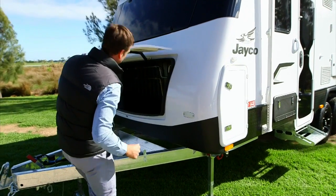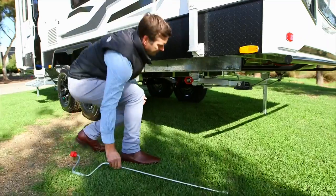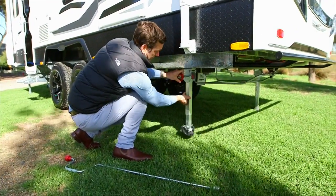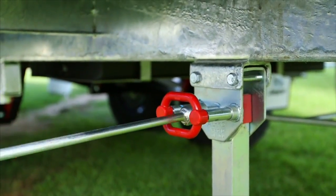To stabilise your van, use the jacks at each corner using the handle. Wind down until all four legs are on the ground.